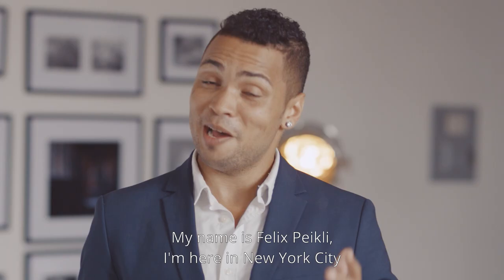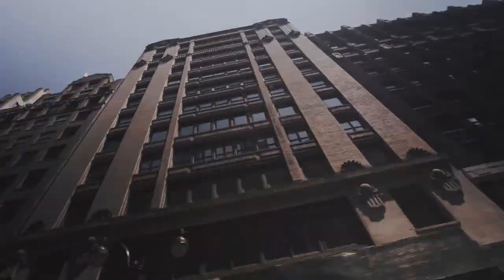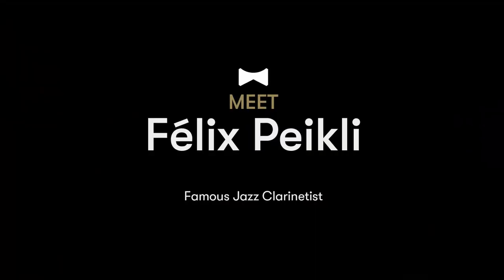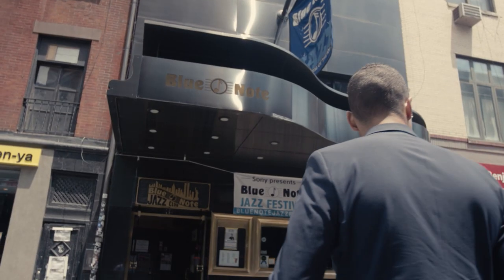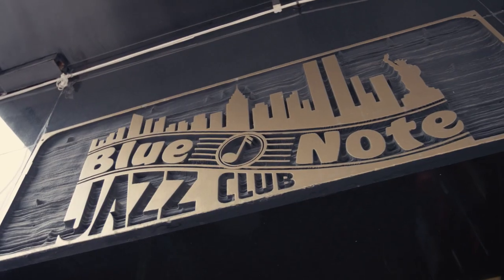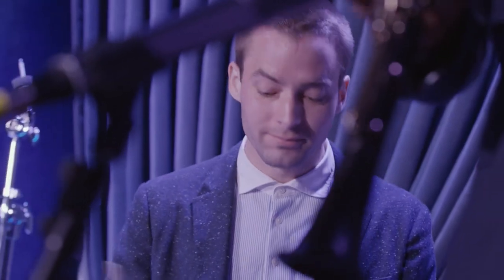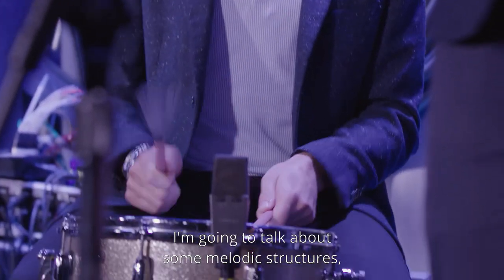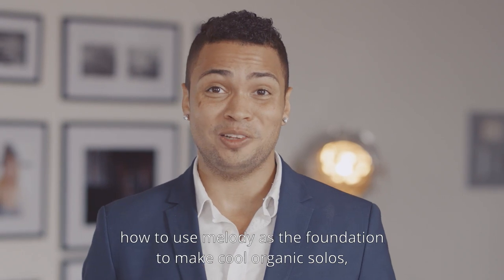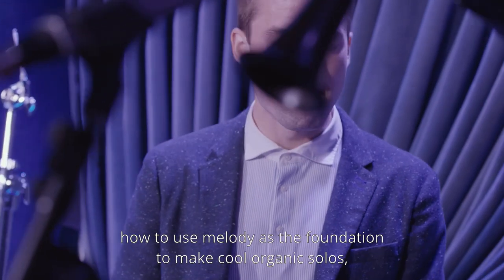Hello, my name is Felix Paikli. I'm here in New York City, and I'm ready to talk about some jazz. We're going to talk about some melodic structures, how to use melody as the foundation in order to make cool and organic solos.